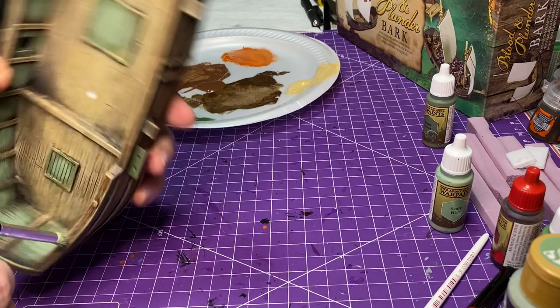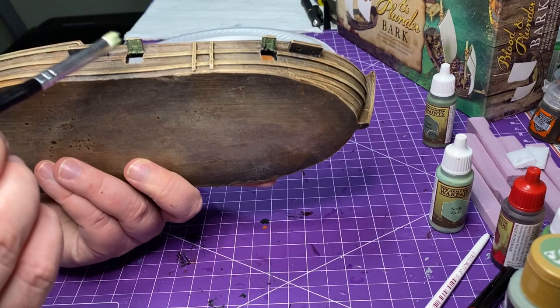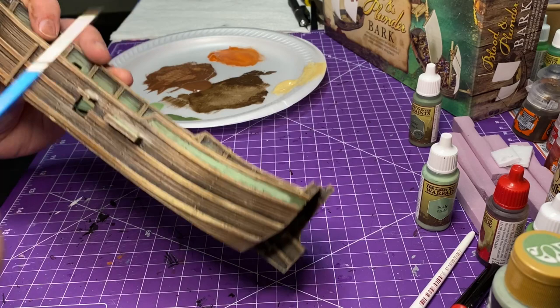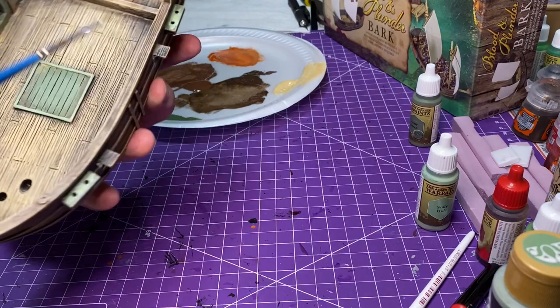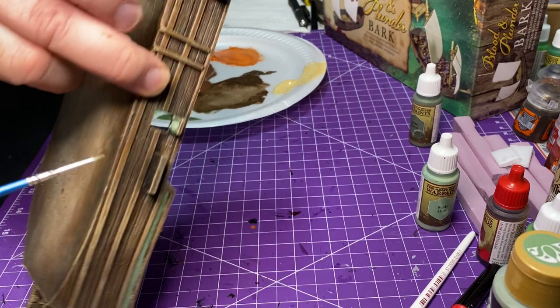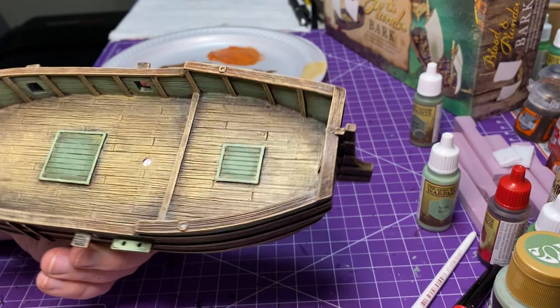I'm just showing you all the different areas I plan on doing — all the areas that I touched with that dark green, I'm going to hit it with that Scully lighter green. For the high detail areas, I went back to that detail brush because I really can't use the dry brush in those stripes and on top of those smaller details — so I ended up using the smaller brush to execute that. I went from the center and worked my way out, same as before.